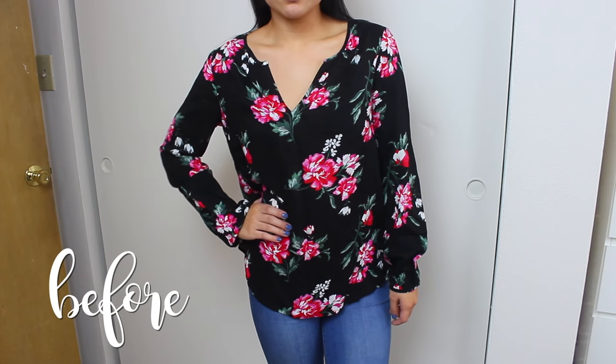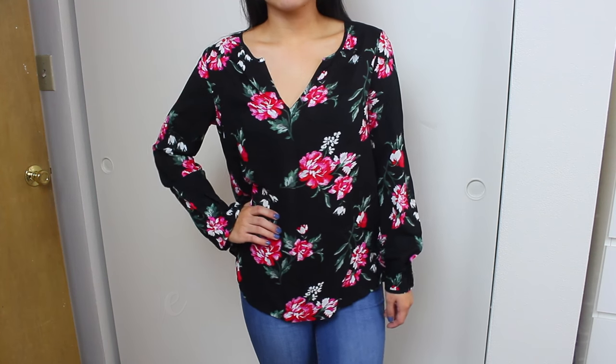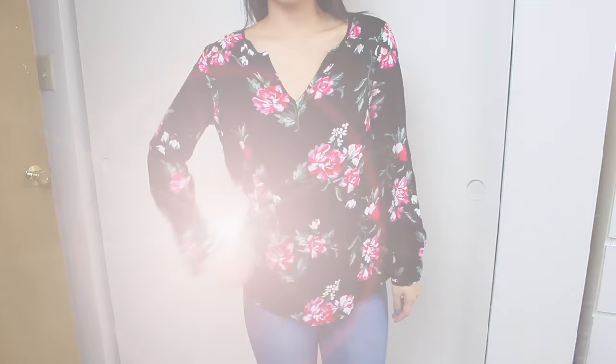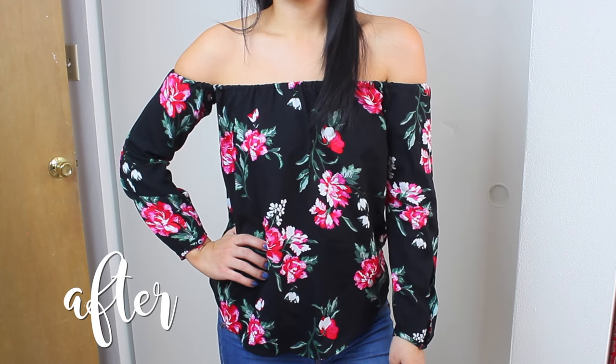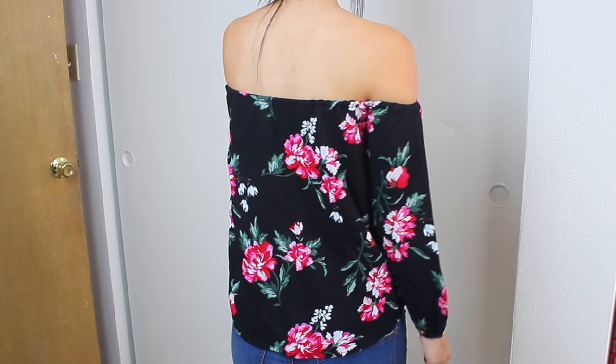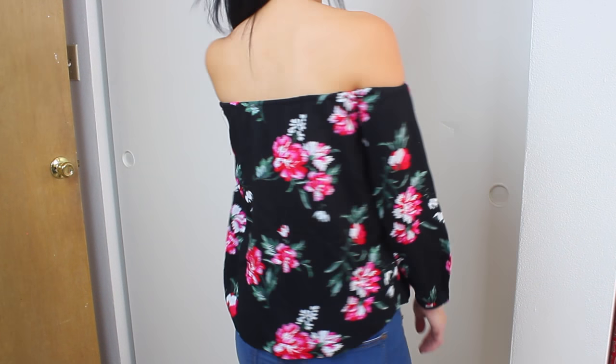Alright, so this is the original shirt that I got from Old Navy. As you can see, it's pretty business casual — it's a nice shirt but it has a lot of potential. I love the pattern of it and the material makes it perfect for an off-the-shoulder top. We're going to turn it into this, and I love the way it turned out. It just fits so perfect and so flowy, and you guys really have to try it out for yourself.